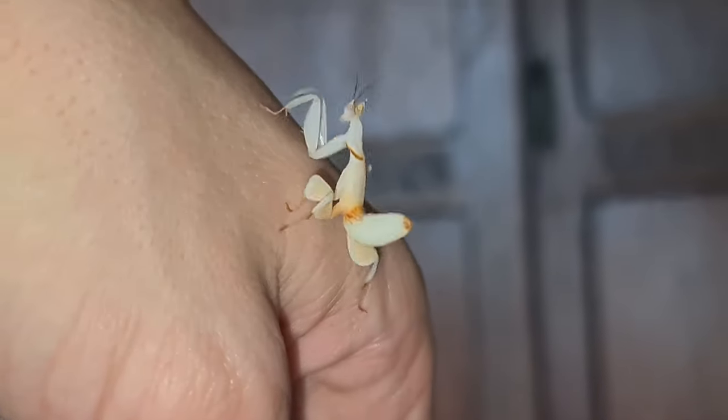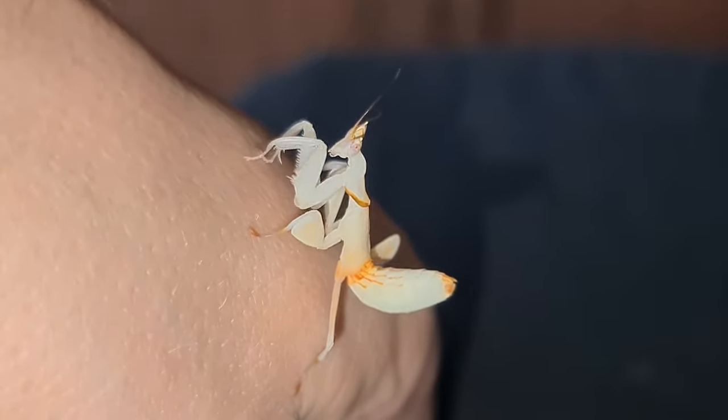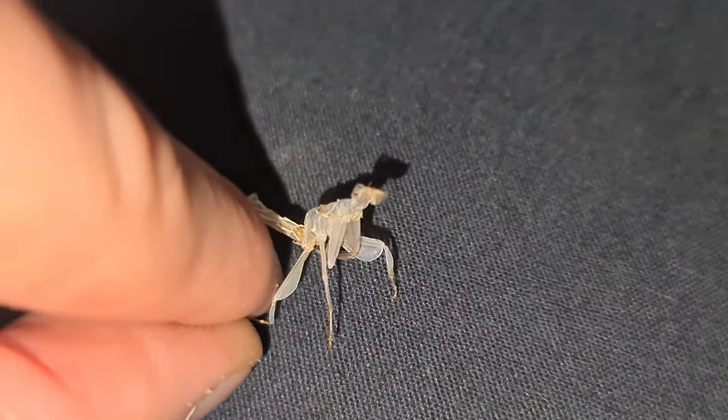Since I've had her, she's done that about three, possibly four times. She has tripled in size since I've had her. This is her skin from the last molt.